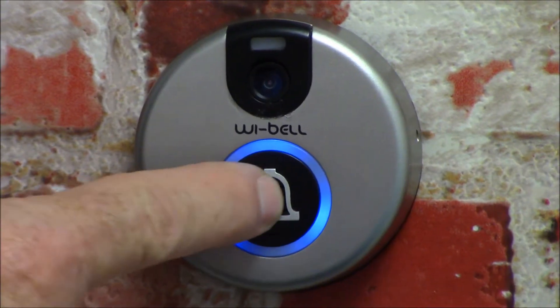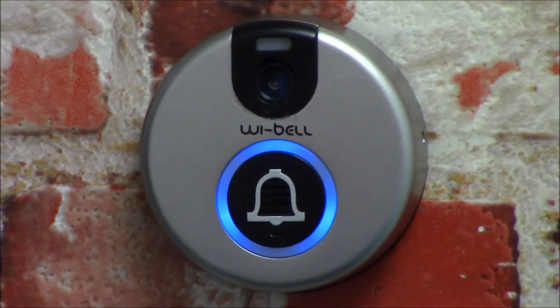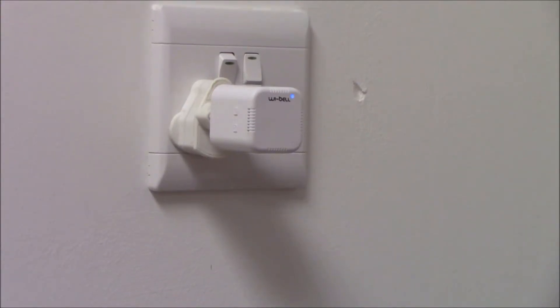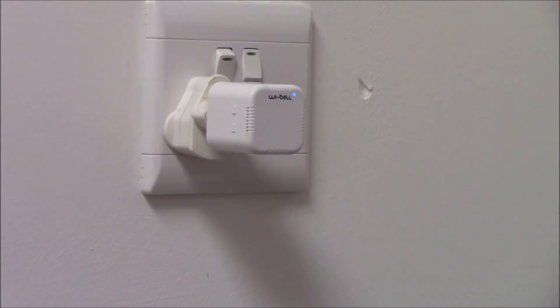Then press the bell button on the Wi-Bell. The ringer will chime and your device is now paired. The ringer box has a number of chimes. Use the ringtone button to select the one you like.